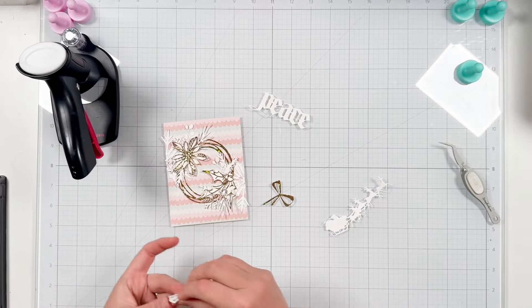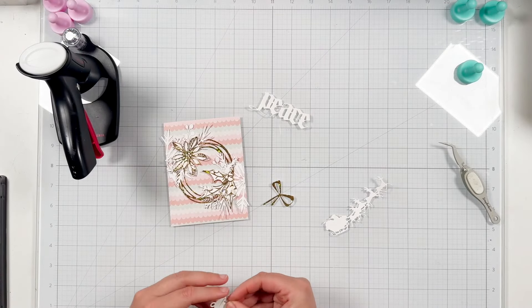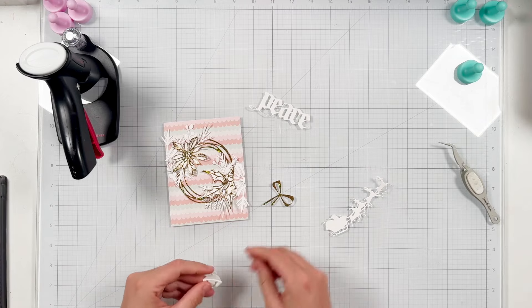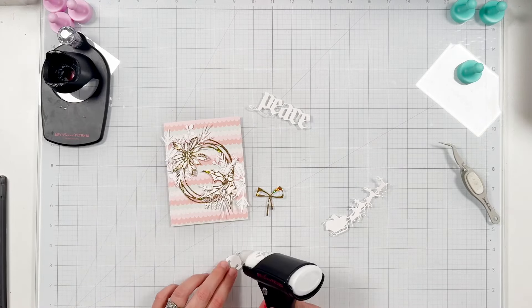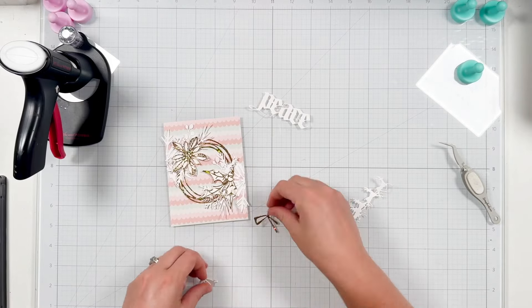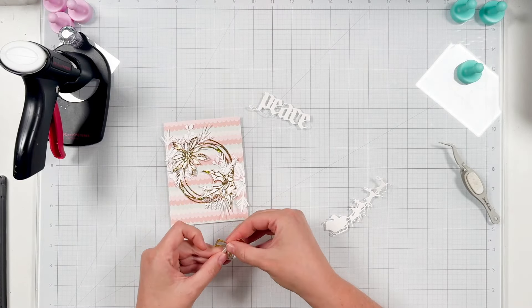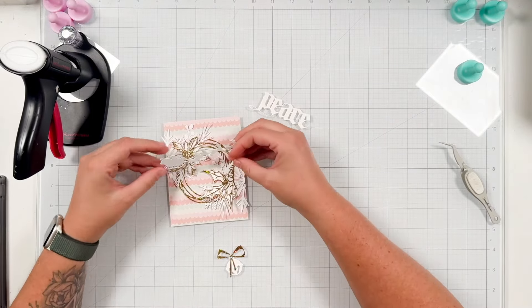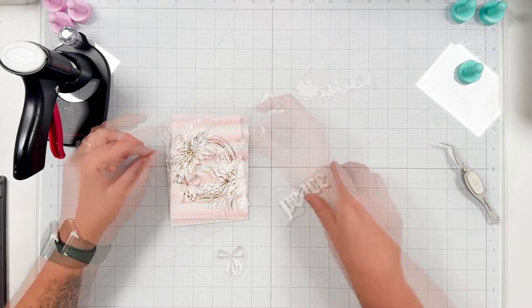I think that would give a really elegant classic look. I also die cut the bell from the Vault Holiday Classic die set, and I'm taking the bow from the Festive Wreath and I'm going to layer those together. I want my little bow to sit on top of the bell — I just think that adds a fun little touch and it looks like it's going to be tied onto my wreath.